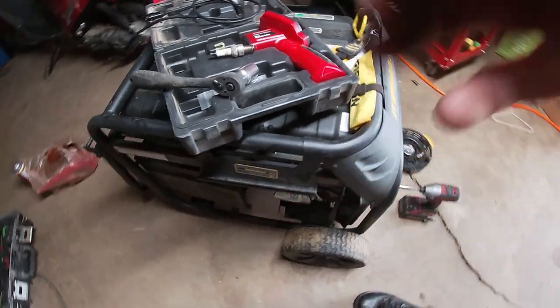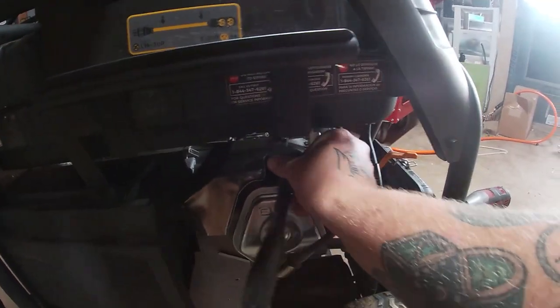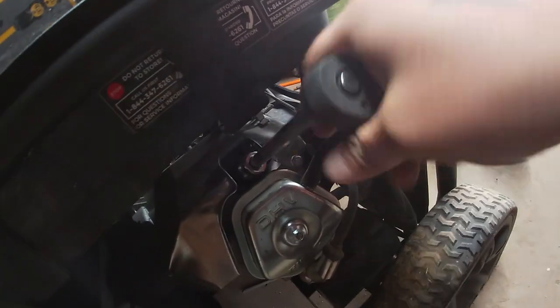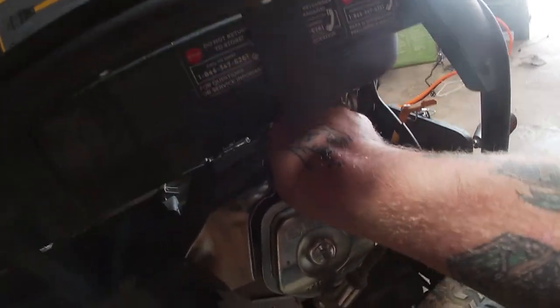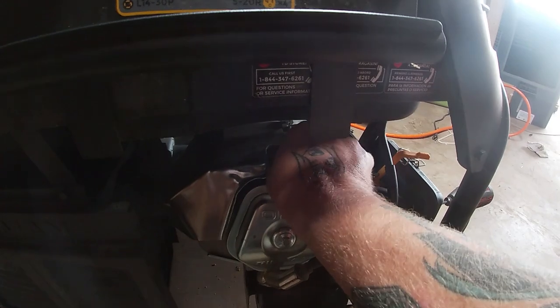First things first, let's take a peek into the cylinder wall. We're going to pull out the spark plug here — standard size, I'm going to need an extension. I'm curious now what freed it up. Was it truly locked up or was the starter engaged and just causing that issue? Because it does have electric start so it could have been a starter issue. Spark plug looks fine.